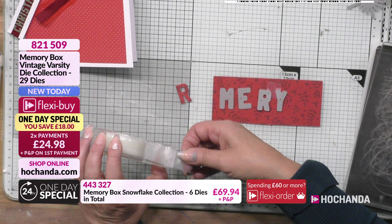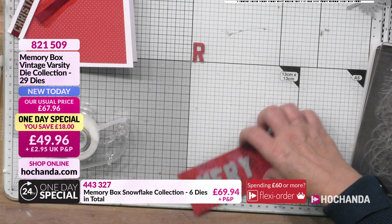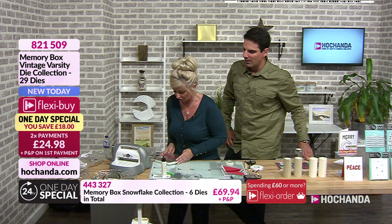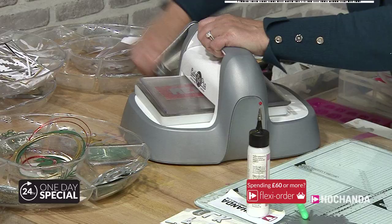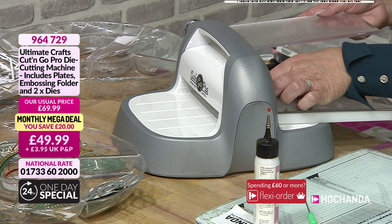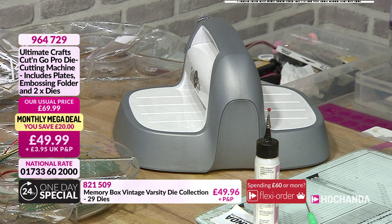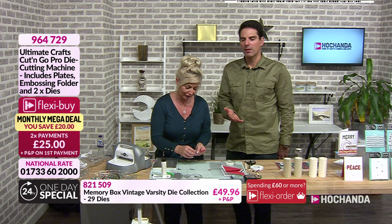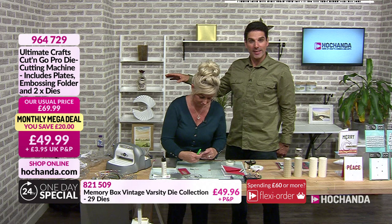They're around two centimetres — about an inch. I've already cut the R out and I'm not sure why I laid them out the wrong way. This is some paper from Memory Box — we've got them on the website today. And this nifty machine — this is the Cut and Go Pro, the mega monthly deal I launched on Wednesday. It's very stylish; all crafters want their equipment to look good, and it cuts like a dream.